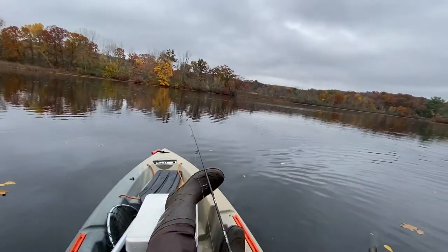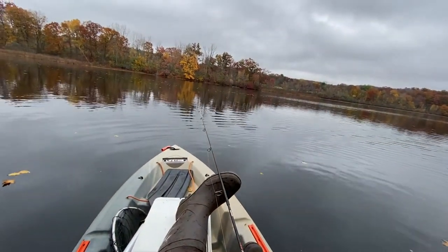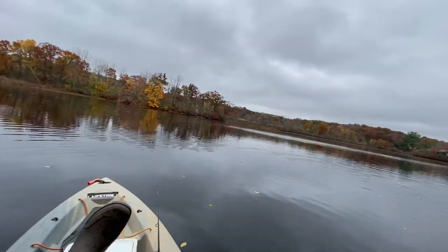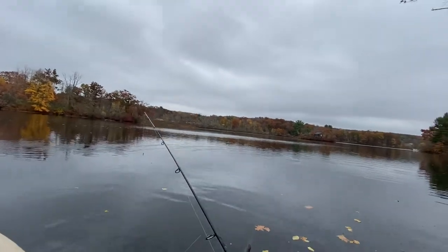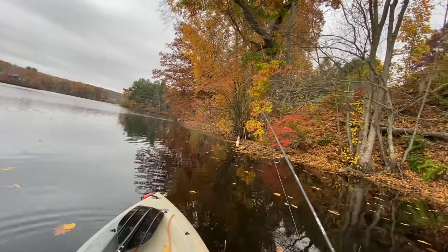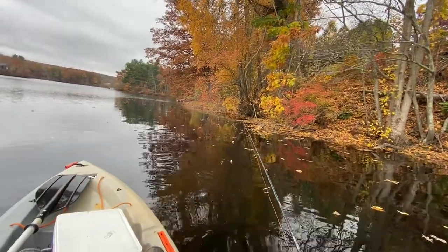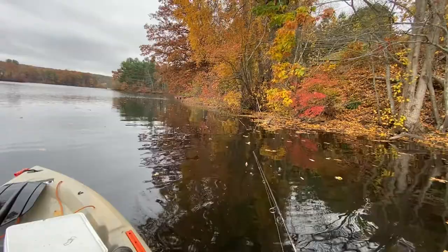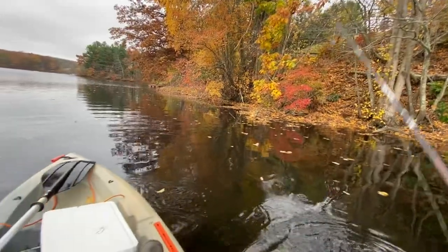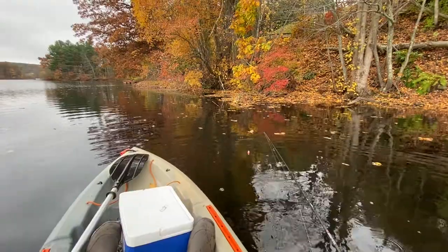The crappie near the cover — you guys see? Nice crappie. And you need to change the depth by using the stopper, so with the slip bobber you can achieve that easily.